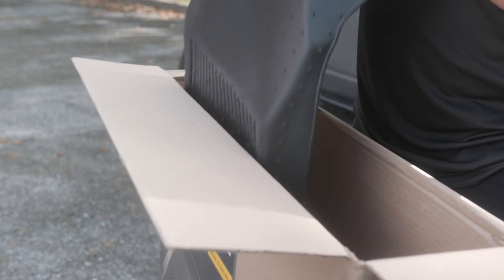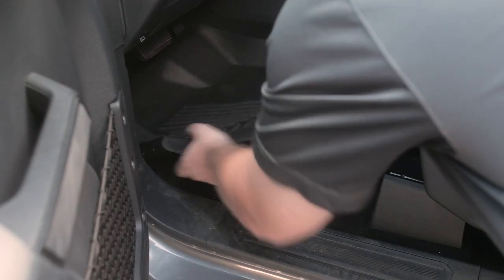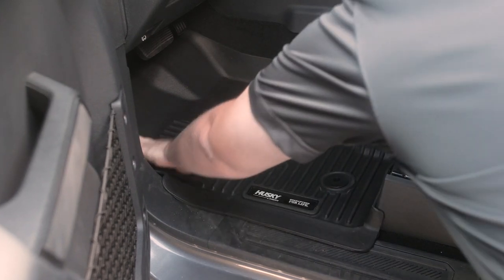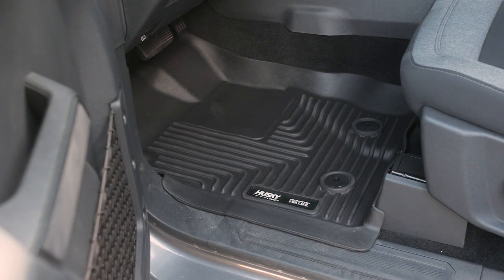Another thing you will notice about the Husky Liners mats — they're a lot more rigid and they are designed to fit perfectly in place. Use the OEM mounting tabs to snap into place, then go ahead and pat it down so the stay-put cleats can grab the carpet.